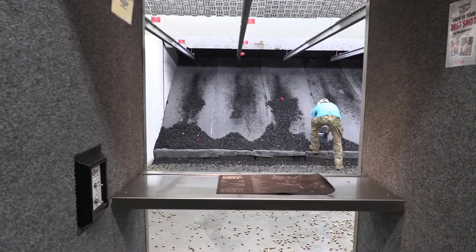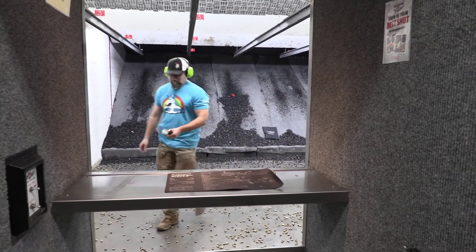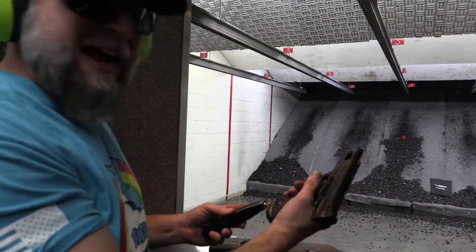Put it on the ramp. There you go. Staccato P. Copper spun. This is the second test with a harder backstop.